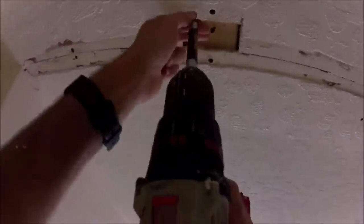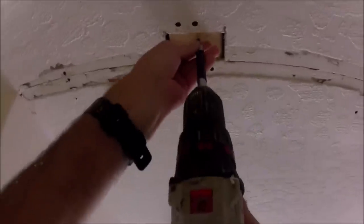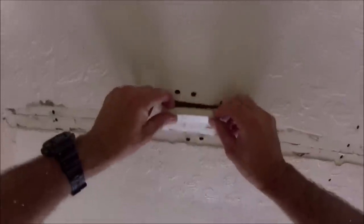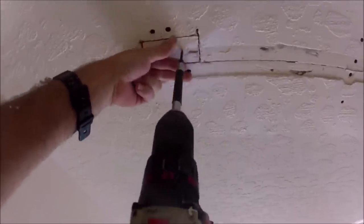I'm going to put another screw on each side just to keep that from moving at all. Then I'm going to remove my set screw and replace it with the same piece of drywall I cut out. You want to sink the screws just past the surface of that little piece of drywall.